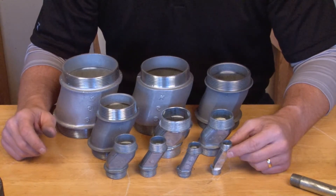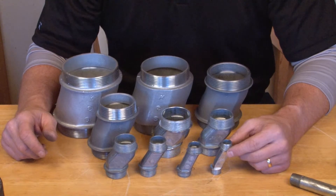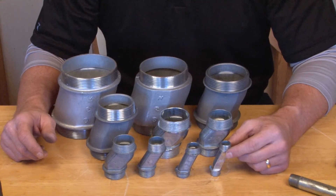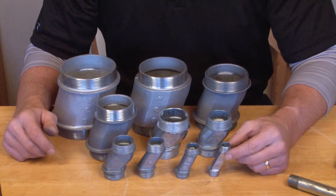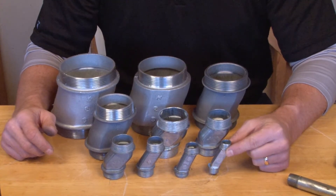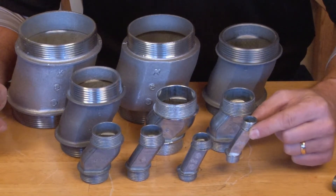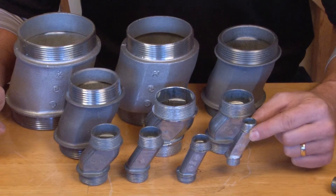Garvin Industries offset conduit nipples are very common in the field anytime your electrical conduit run and panel box or junction box do not perfectly align and the conduit is offset just a bit. In order to adjust for this, we make a line of offset conduit nipples that allows the installer to pull the wire through the conduit and just kick it over slightly to avoid any potential conflict.